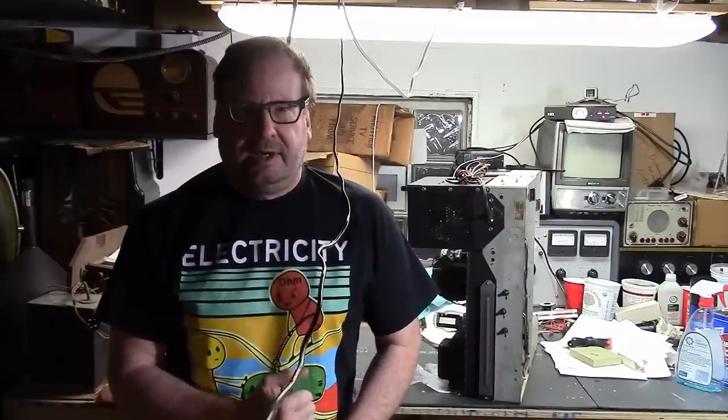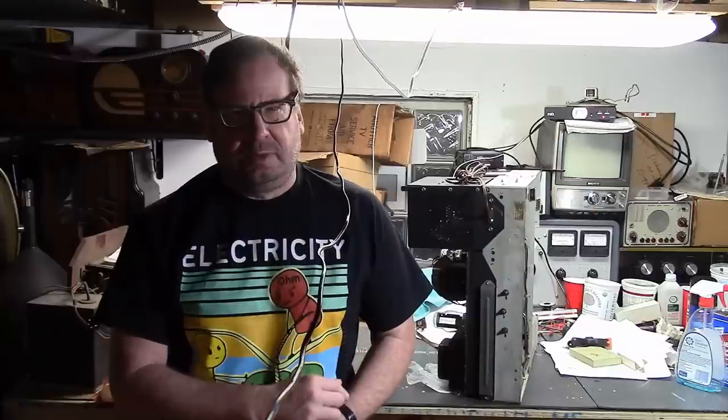Welcome back to the RCA-8T241 television and Norelco Protogram Duo View restoration project. The TV is at a bit of a standstill, as I'll explain in a moment. I'll get you up to speed with what's going on, and then I'm going to switch gears to start working more in earnest on the Protogram side of things.